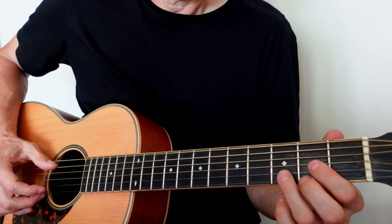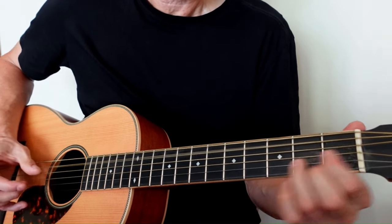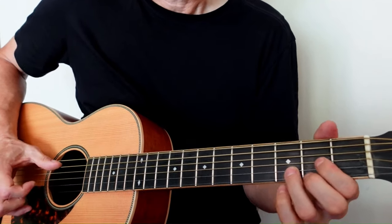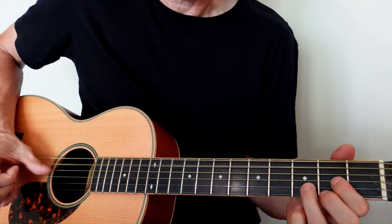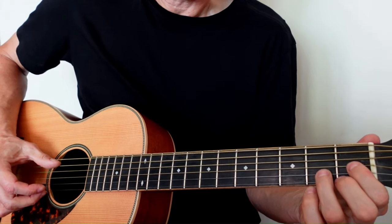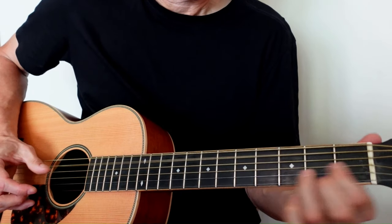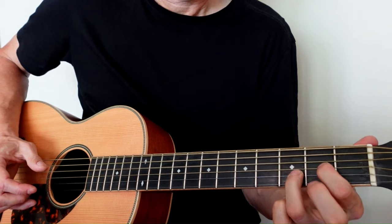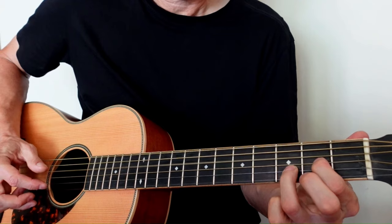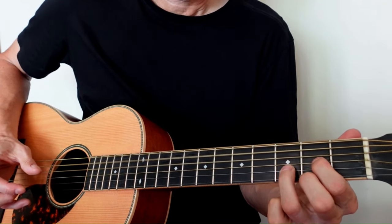The first move — the most important thing to get this groove set up — is sliding into the D major chord. On the bottom end, I've got my A and D string open, and I'm going to slide from one fret below into this D chord. And hammering on again.